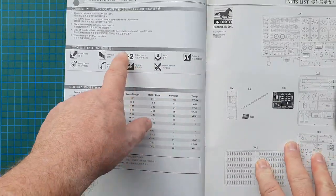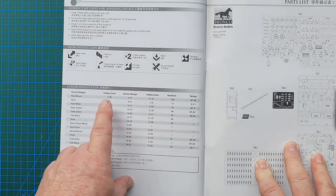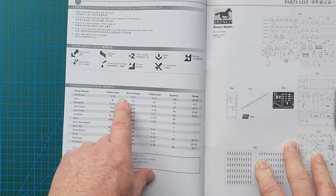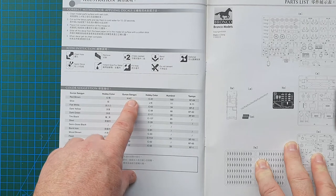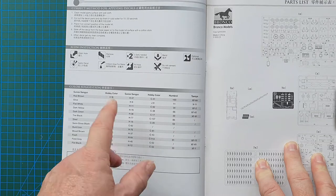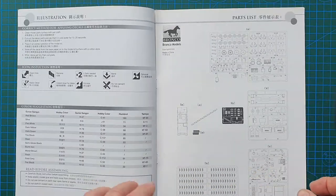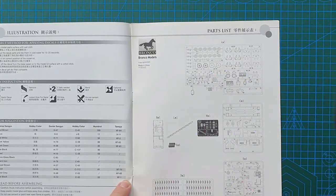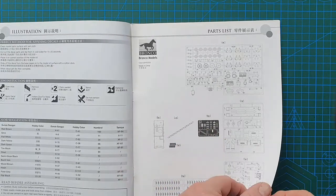Basic instructions with no instructions on how to apply the decals. You've got color codes for five manufacturers: Hobby Color, Gunze Sangyo, another hobby color — that's Chinese, sorry — Humbrol, and Tamiya. Basic warnings and sprue layout. You get two sprues for the tracks, a piece of chain, springs, and photo etch.